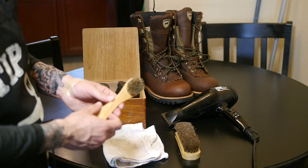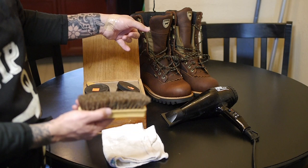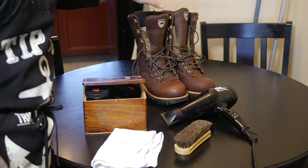You're also going to need some type of brush like this — it can be a toothbrush or something you can use to gather some of the conditioner to apply to the sole area. A horsehair brush to brush off your boots. Just make sure that the bristles match the color of the boots you are using — don't use an old brush from black shoes on brown boots because they can stain. You're also going to need a rag and a blow dryer.